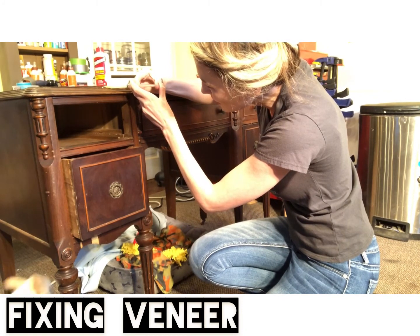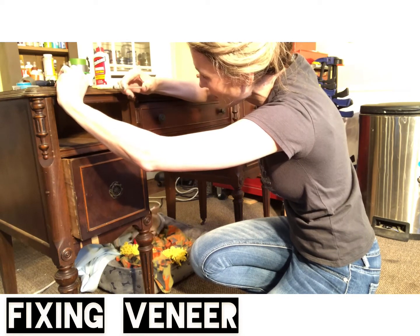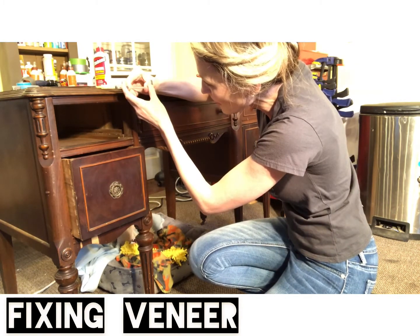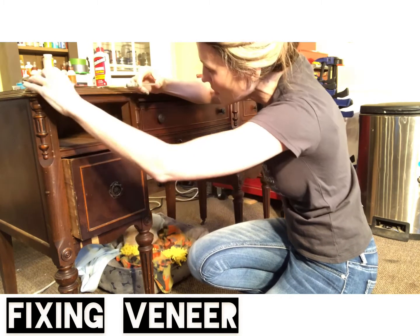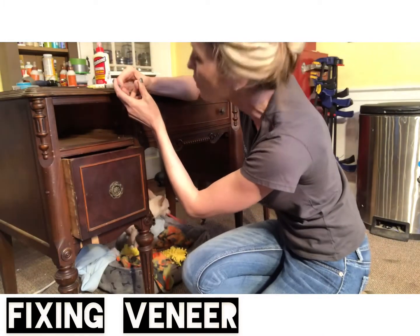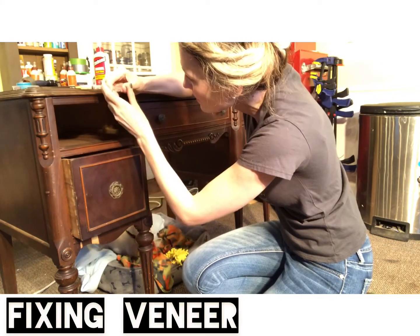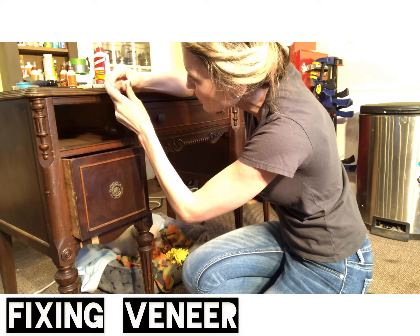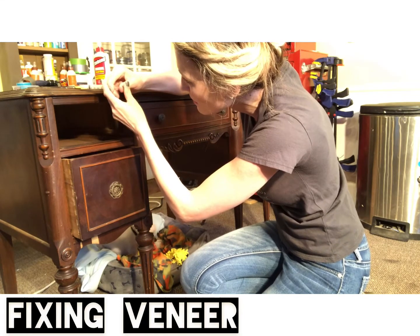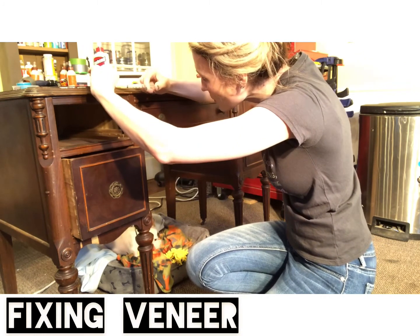I can see the glue filling up back in there — here it comes, it's going to seep out a little bit. I'm going to keep moving along. Wow, it's really going back in there. This is a great way to ensure you're really going to get that veneer glued down nice and tight so it's not going to lift anymore. I feel like I'm injecting Botox — we're giving this piece of furniture a facelift. Kind of like plastic surgeons making these pieces beautiful again. This really took a lot of glue — good, we're really getting it in there.